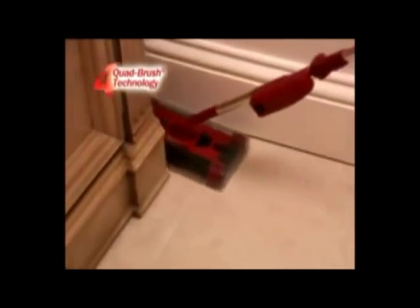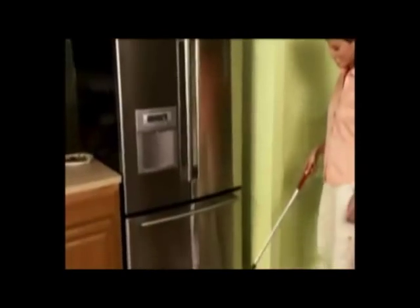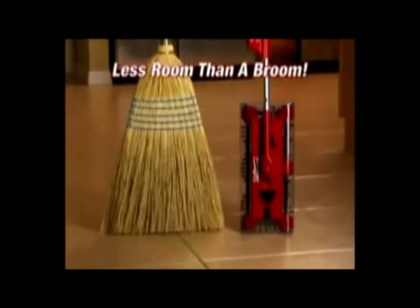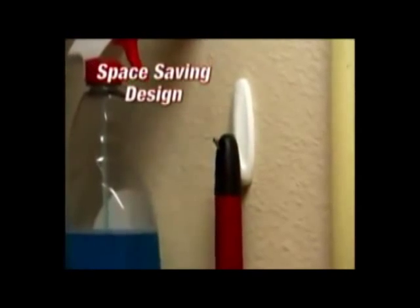Add the 360-degree swiveling head and quad brush technology and you have the new best there is. And when it comes time to store it, the magnetic storage latch folds up so it takes up less room than a broom. Just hang it up out of the way or store it in a closet or any small space.